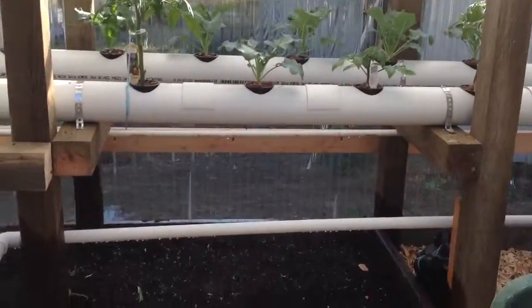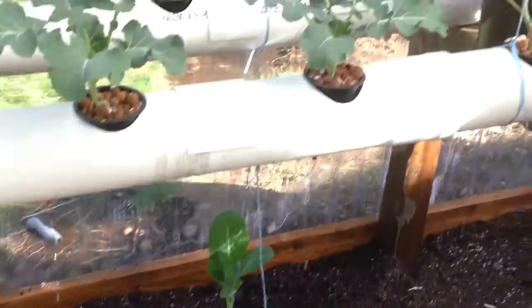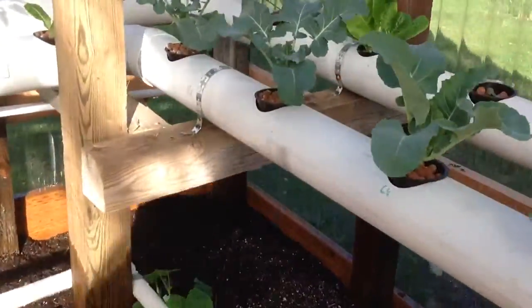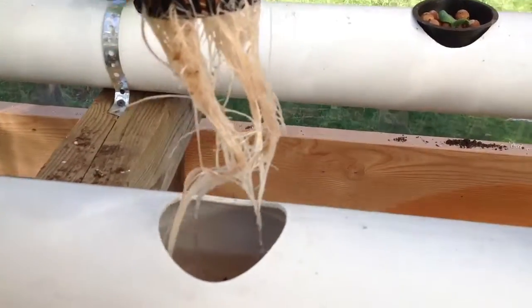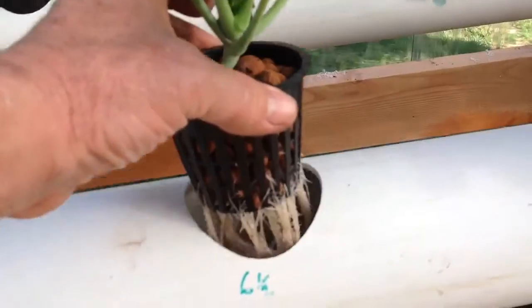Everything's looking good. I got carrots up down there, I got radishes up. Check out the roots on these things — look at that, big ol' mass of roots. Looking good.